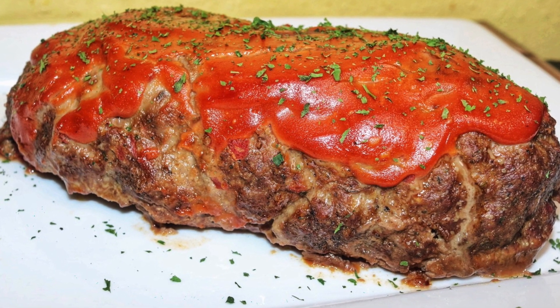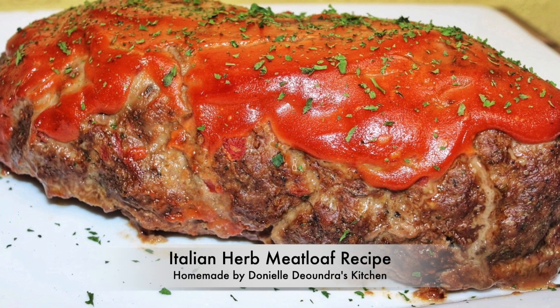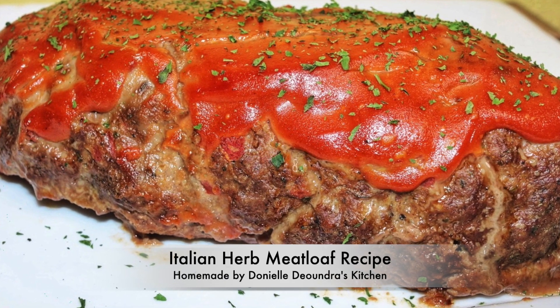Welcome to Danielle D'Andre's kitchen. Today's recipe is my full of flavor Italian herb meatloaf. Keep watching to learn.